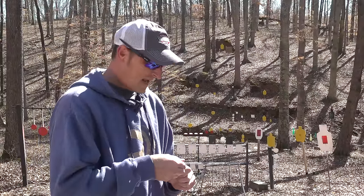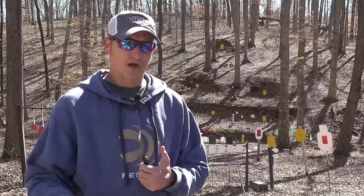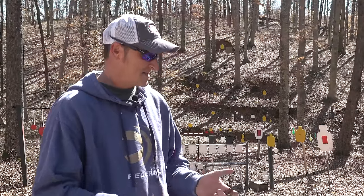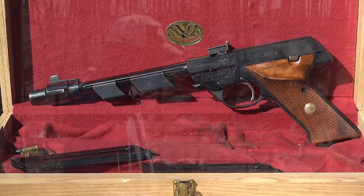The cool thing about this particular gun is it sometimes came with a two-barrel set — a shorter barrel with different weights. This one actually came in the original oak wooden box, which not all of them did. I'm going to load up 10 more rounds of CCI Green Tag.